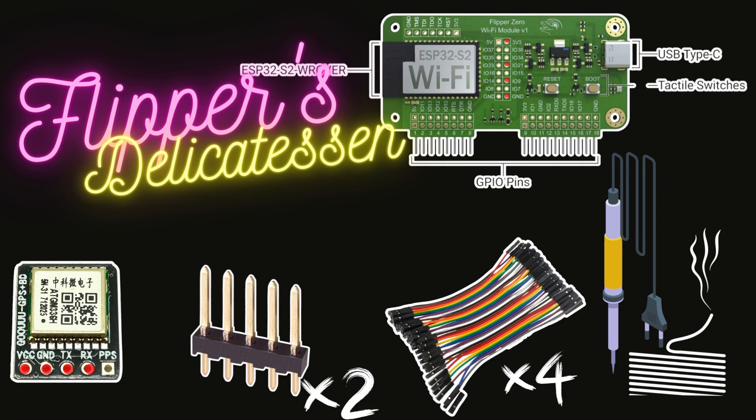Header pins for DevBoard customization. We will solder them on the DevBoard module, so we need to have at least two of them with five pins. On top of this, we are going to use four Dupont female-to-female cables. And of course for soldering this, you need your soldering kit.